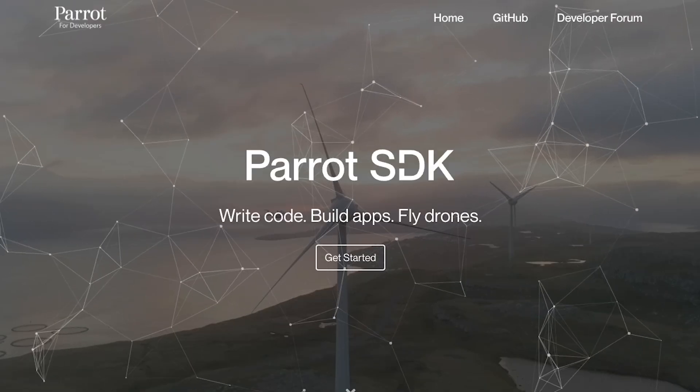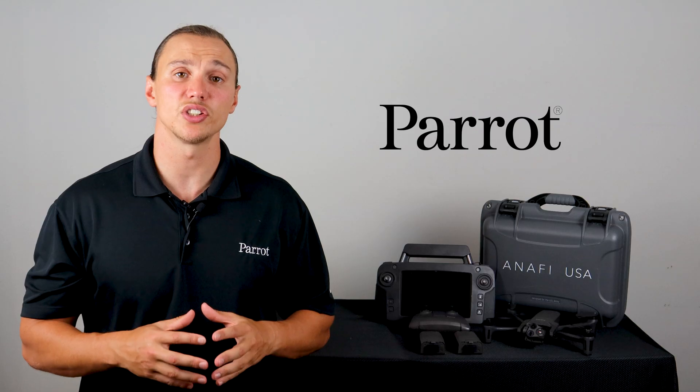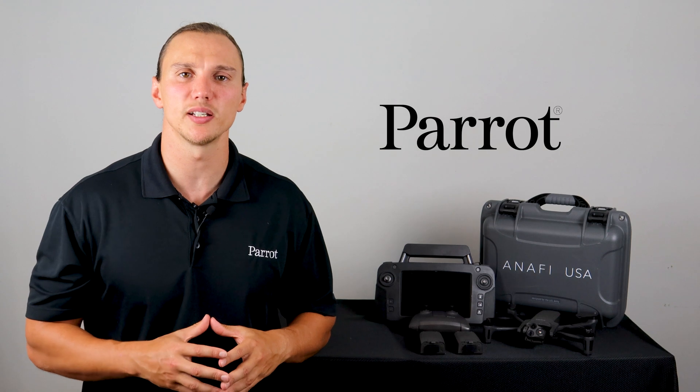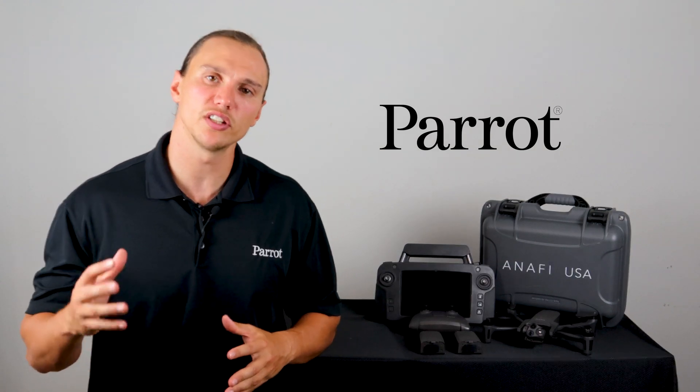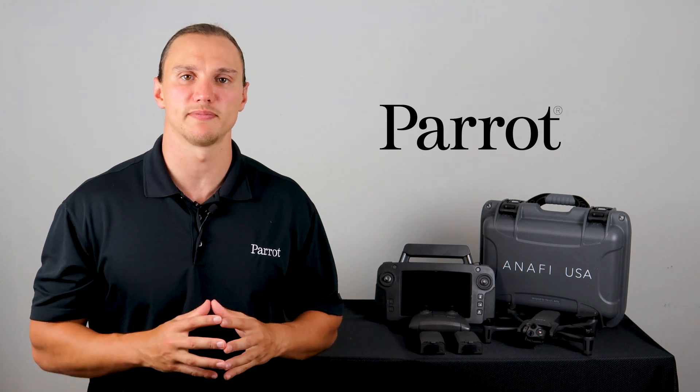An open source SDK that allows for a software ecosystem designed to fit your specific needs. These are just some of the great features of the ANAFI USA. Thanks for tuning in to Parrot's training videos and tune in to our next video to find out about charging, the FreeFlight 6 download, and MyParrot.